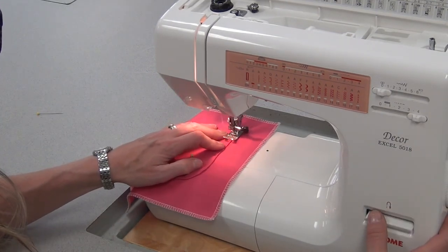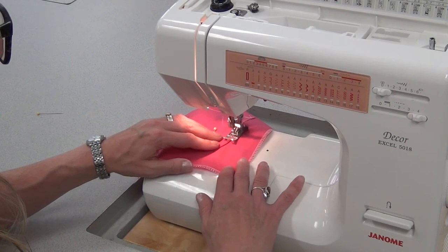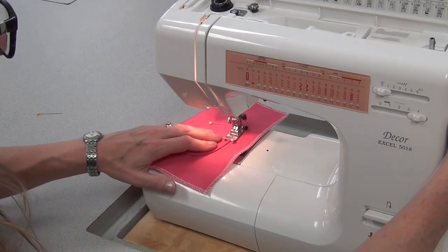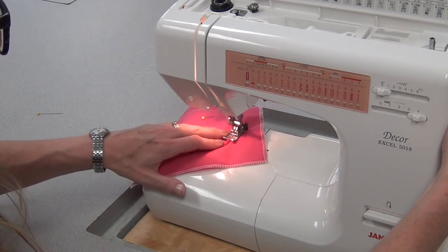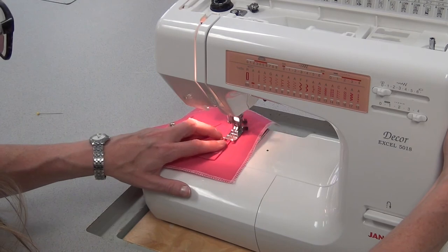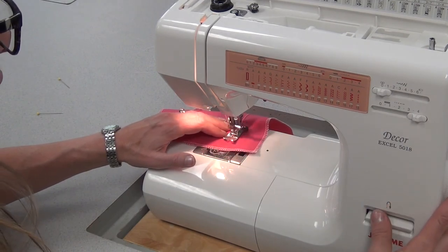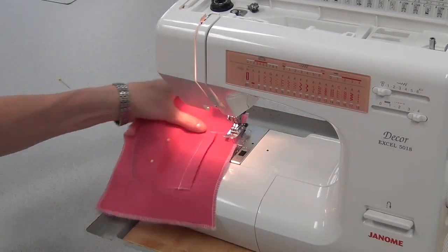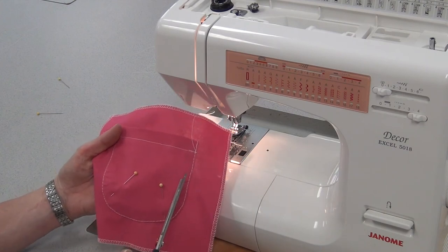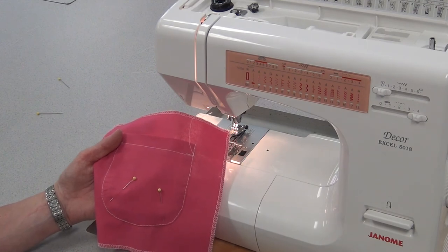Sew a stitch or two, reverse back to the end but not off the edge, and sew as close to the edge of that pocket as you can — top stitching it right at the edge. You may need to stop and pivot at times. Really take your time because it's always trickier sewing a curve. Whenever the pins are in the way, stop and take them out. Sew to the other side and then reverse. One line is fine — if you're happy with that you can leave it. Or you can choose to sew a second line, but be aware you must be extremely neat because it's very visible. And there you have a rounded pocket.